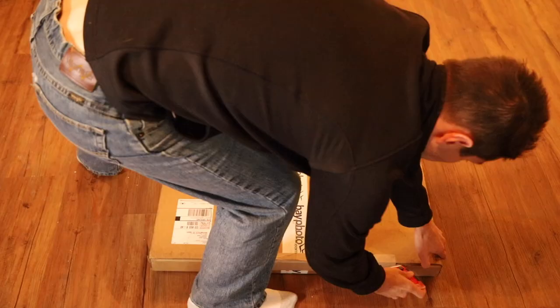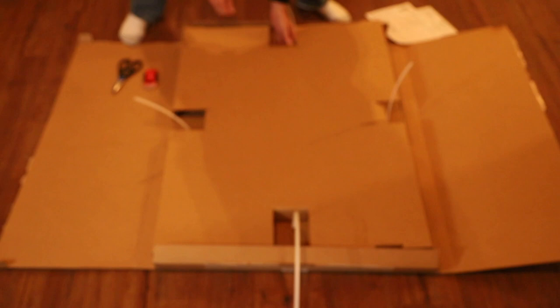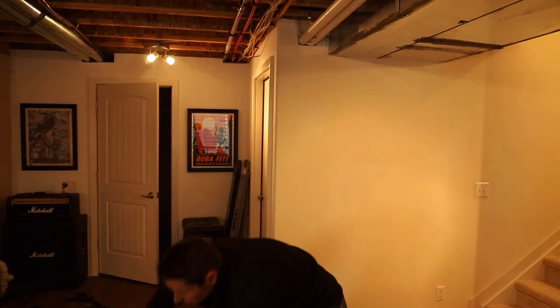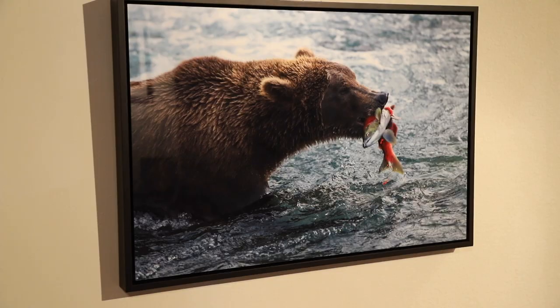Hey everybody, this is Steve Boyce getting ready to unbox my first epic print from Bayphoto. Let's check it out. So this is my first epic print through them.